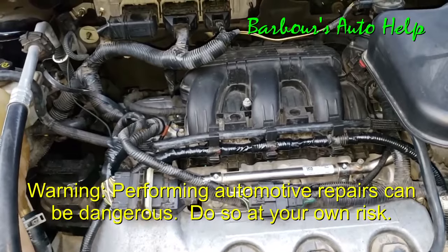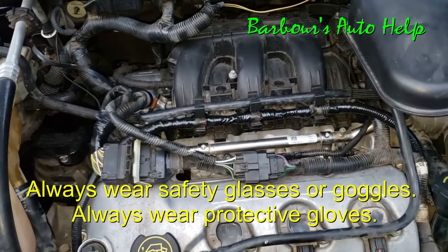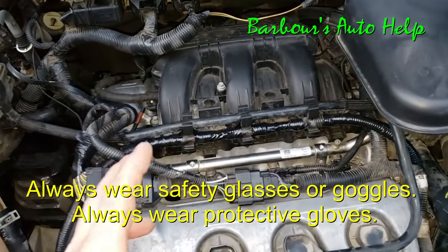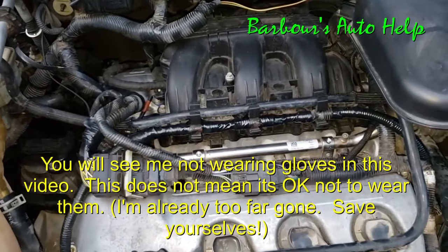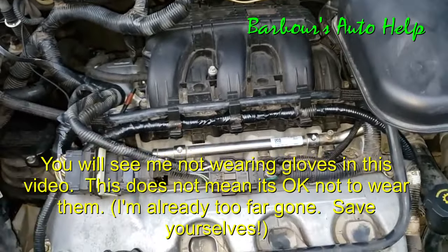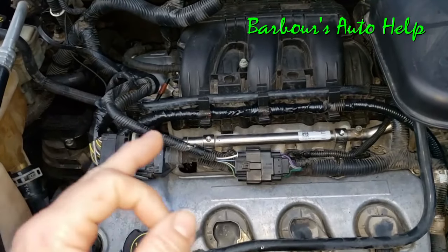Hey, what's up folks? This is Keith and you're watching Barber's Auto Help. Thank you so much for watching. In today's video, I'm going to be showing you how to fill a cooling system using a cooling system vacuum filler. Using a cooling system vacuum filler is the best way to fill a cooling system because it gets 100% of the air out of the system and it's quick and very easy.